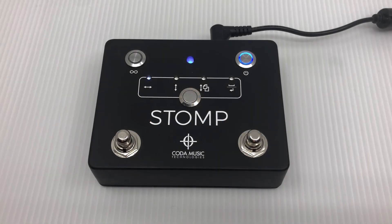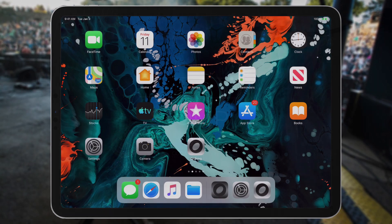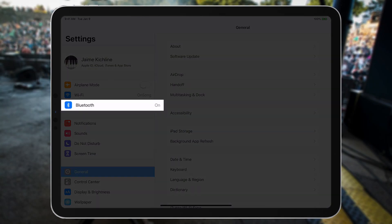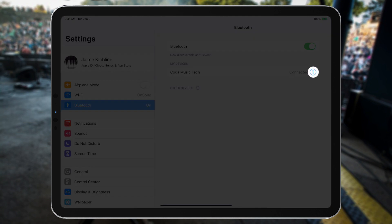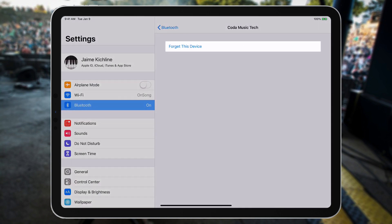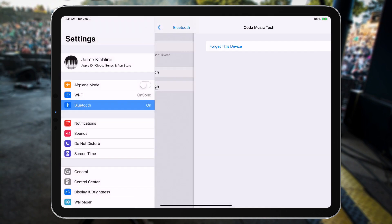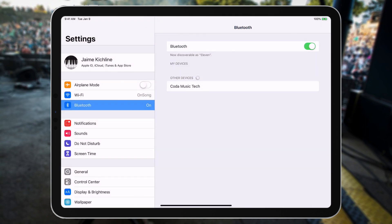If you ever need to disconnect the stomp from your device, you can just go back into your device's settings, navigate to the Bluetooth menu, and tap the eye icon next to the stomp. Tap 'Forget this device' and tap OK, and the stomp will disconnect from your device so that it can be paired elsewhere.